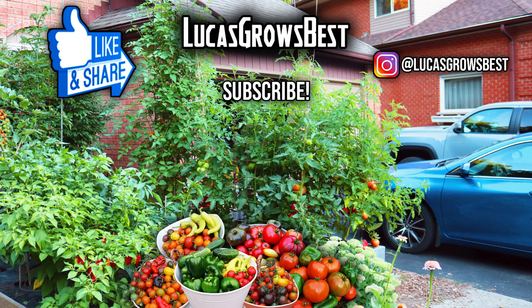Hope you guys enjoyed this video. If you did, smash that like button and subscribe to see more vegetable gardening videos. Thank you guys so much for watching. I'm Lucas and I'll see you next time.